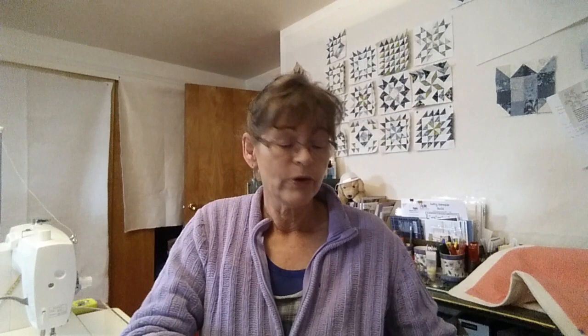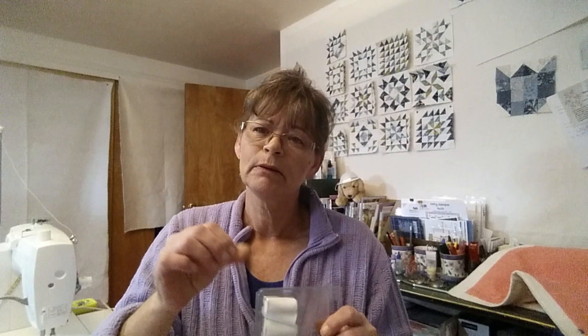I also use these when I'm putting binding on my quilts because I have arthritis, and holding the binding and everything down makes your hands a little sore. It really helps to use some of these gloves, or you can even use those rubber fingertips. I have some of those too. It's kind of weird — my fingers kind of sweat a little in those because they're all rubber with no cloth for breathing, but they do work.